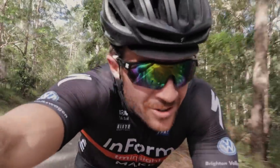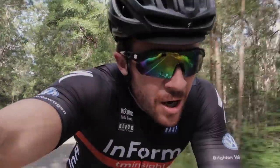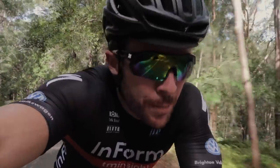Since then, quite a lot of people have reached out asking me about the sunglasses, so I thought I would do a proper review. I've indicated to Sun Guard that I would be doing a review.